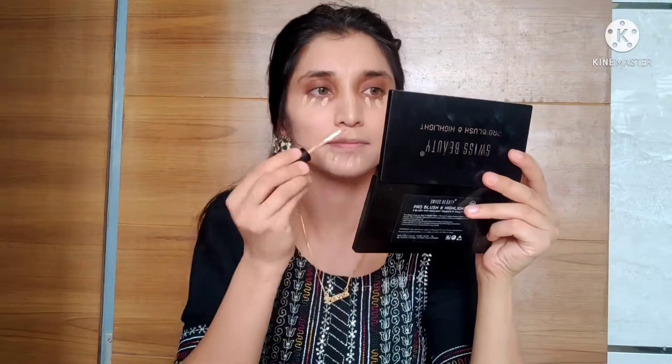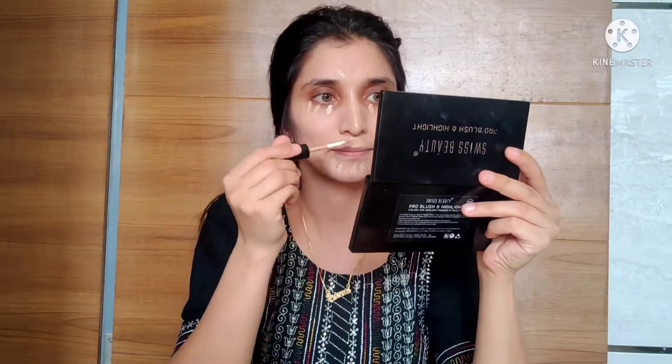Now I'll use concealer for two purposes: first, to hide dark circles and spots; and second, to highlight the face — like the bridge of the nose, cupid's bow, chin, and forehead. This means we use concealer as a highlighter, and blend it with the same beauty blender.